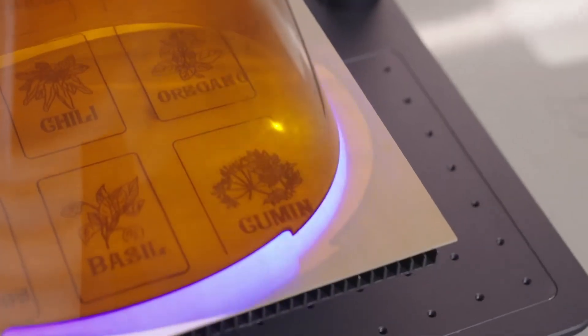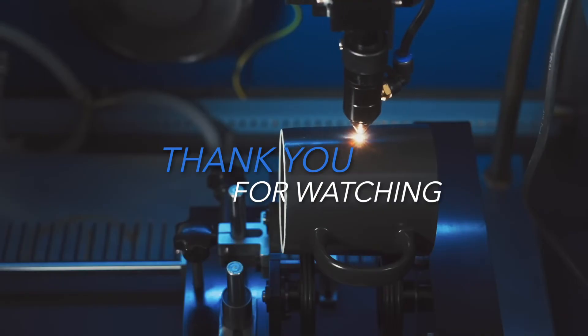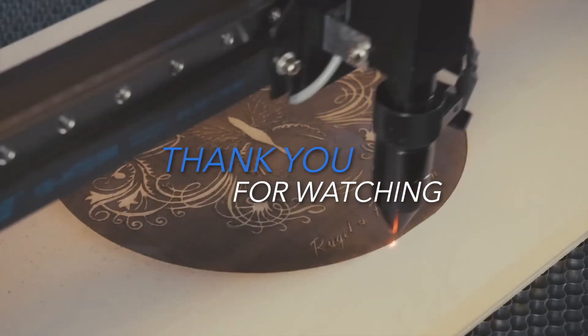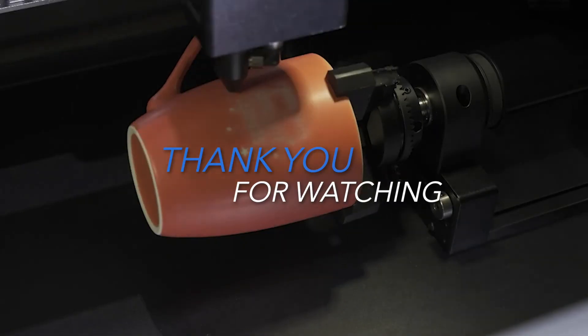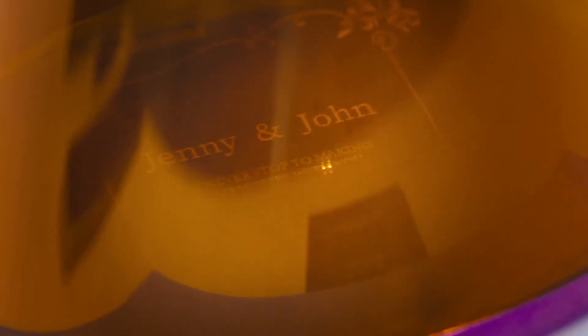And that's a wrap on our top picks for the best laser cutters of 2024. Whether you're a hobbyist, a small business owner, or a creative professional, these laser cutters can help bring your ideas to life. Thanks for watching, and don't forget to like, subscribe, and hit the notification bell for more of the best product recommendations coming your way.